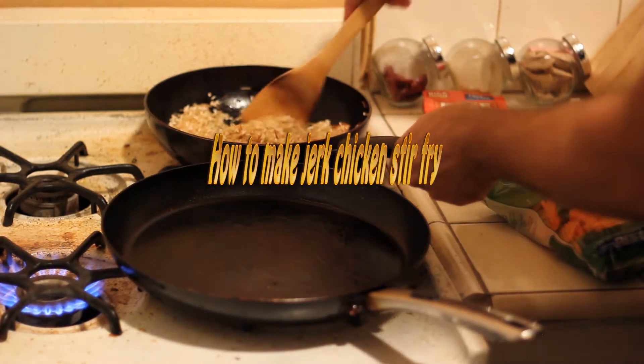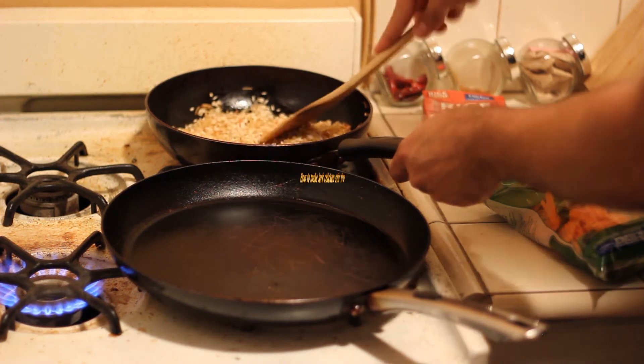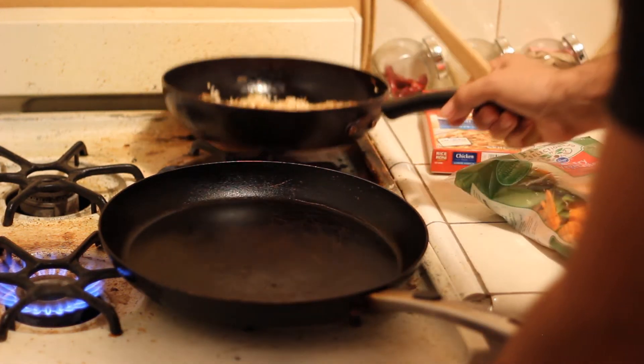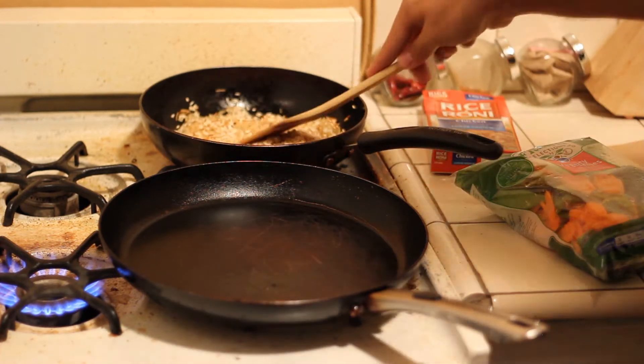Start by turning the butter in here, turn this on. Just heat the butter and the rice to mix. Then have that going for a while.